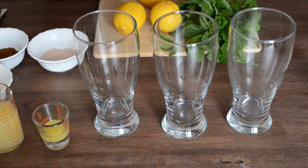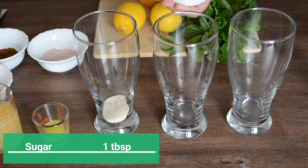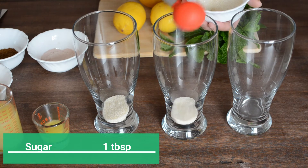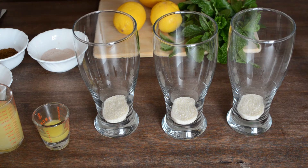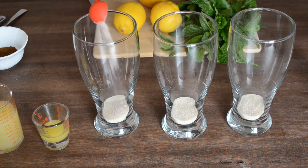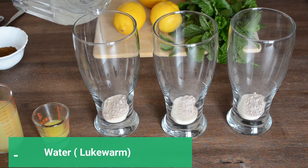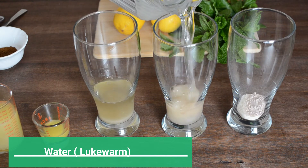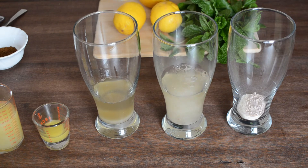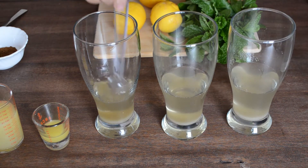We'll start by taking three glasses and adding sugar to all the glasses according to how sweet you like your lemonade. Or if you're trying to cut down on calories, you can skip adding white sugar and instead add honey, jaggery, or stevia. Add a teaspoon of rock salt to all the glasses, then add some lukewarm water to dissolve the sugar — don't use cold water at this point as sugar will sink to the bottom of the glass.